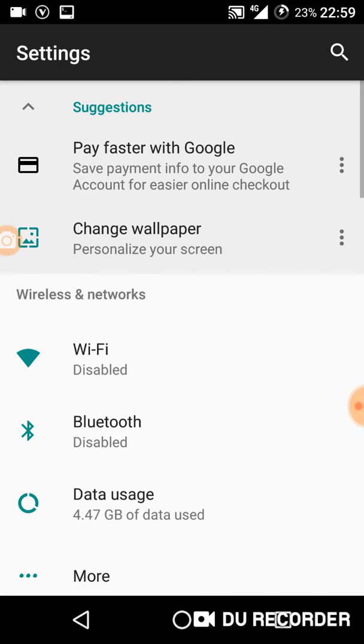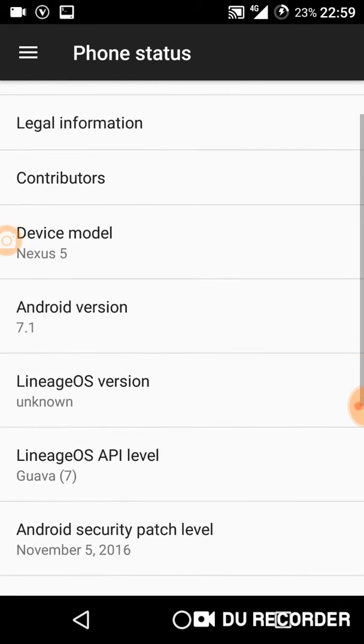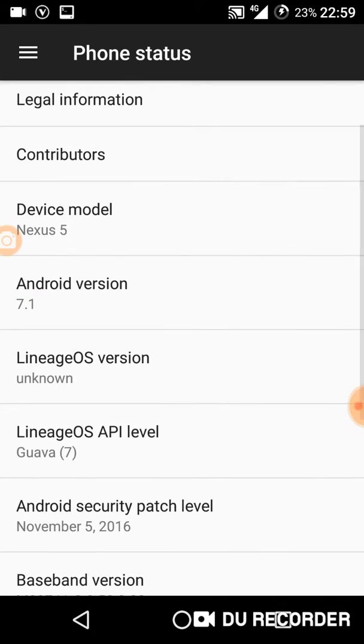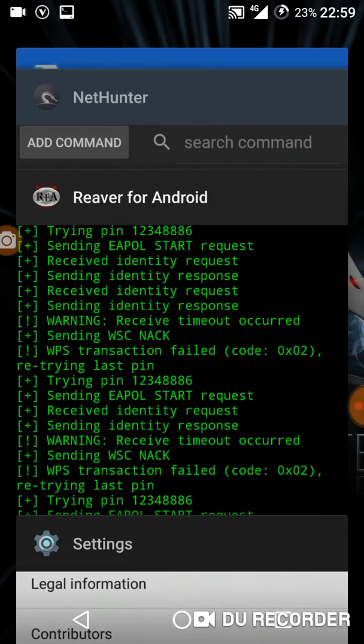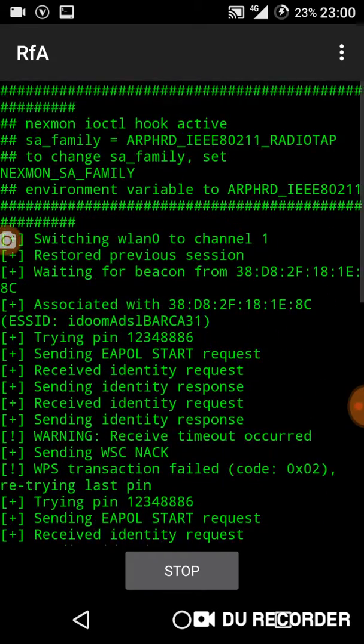This is my Nexus 5, as you can see. This is Nexus 5 with Android Marshmallow 6.0.1. River is now working without any problem.